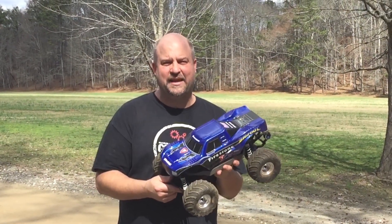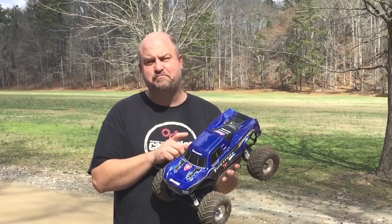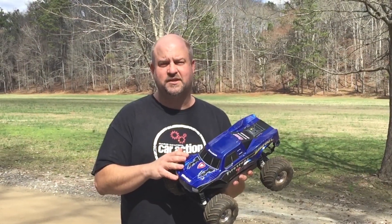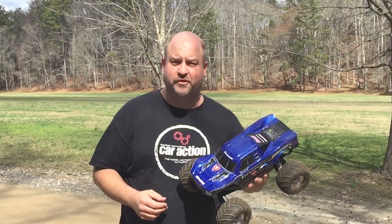Hi, I'm Kevin Amansky from RC Car Action Magazine, and this is a Traxxas Bigfoot 4x4. Now, this isn't a truck that they make. I actually made this truck myself as a project that I'm working on for the June issue of RC Car Action.